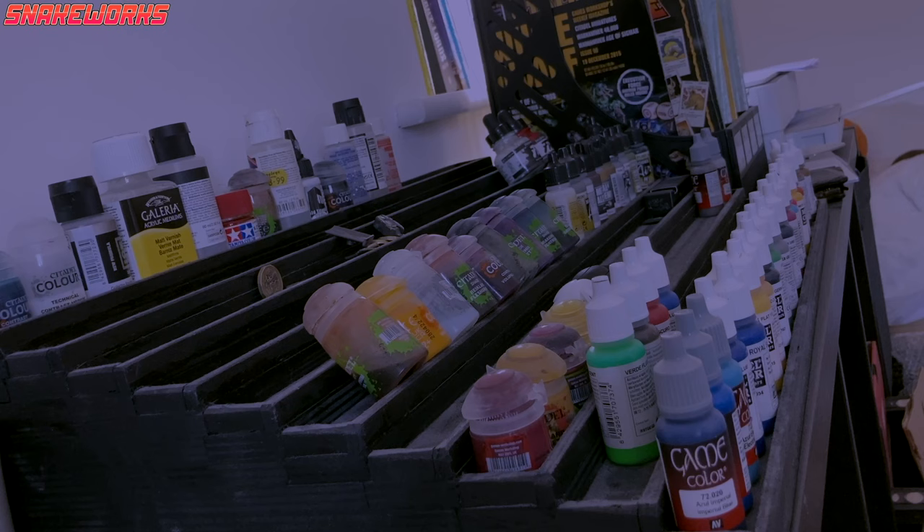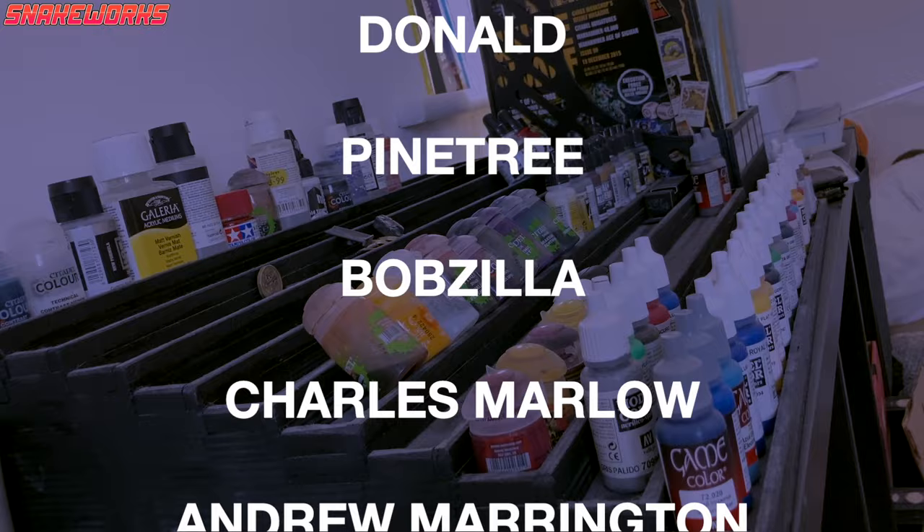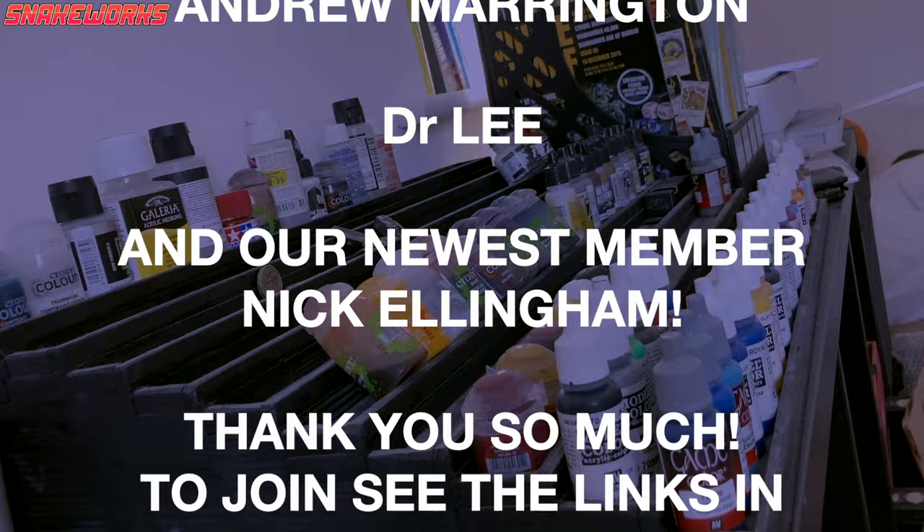While we put our paints away, I just want to give a massive shout out to all our patrons and channel members: Dan Gallop, Lee Blackley, Donald, Pinetree, Bobzilla, Charles Marlowe, Andrew Marrington, Dr. Lee, and our newest member, Nick Ellingham. Thank you all so, so much — we love you all.